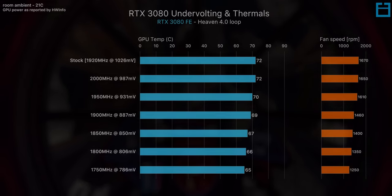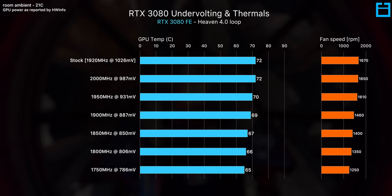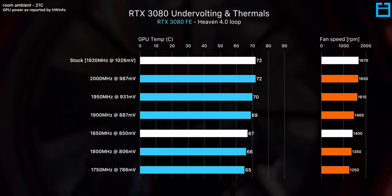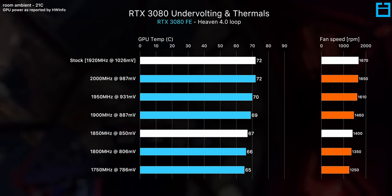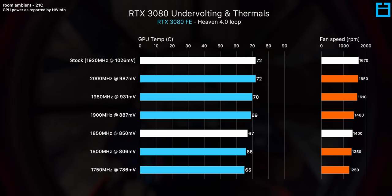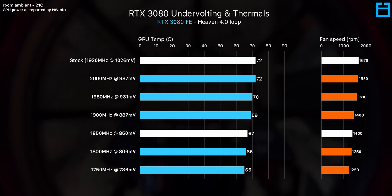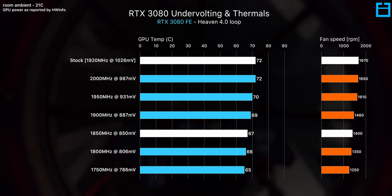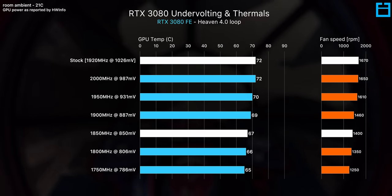I think most of you will be interested in an undervolt profile of around 1850 MHz. For an RTX 3080, you're looking at around a 5 degree drop along with fan speeds that are over 250 RPM lower for both fans. You will also notice coil whine and the electrical noise from your card reduce along with that lower power draw.